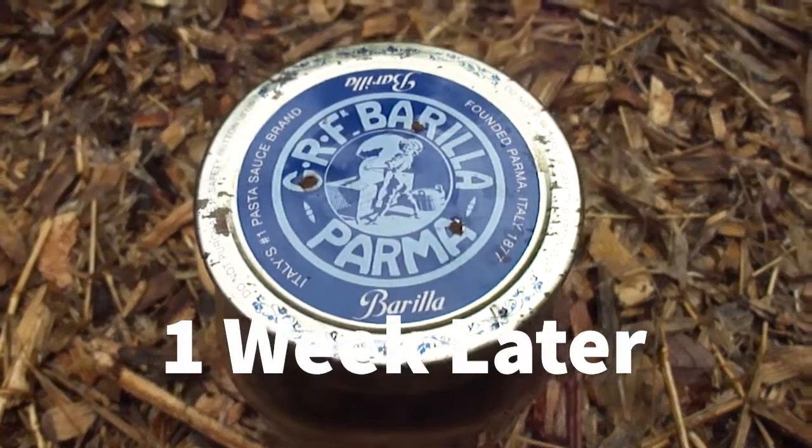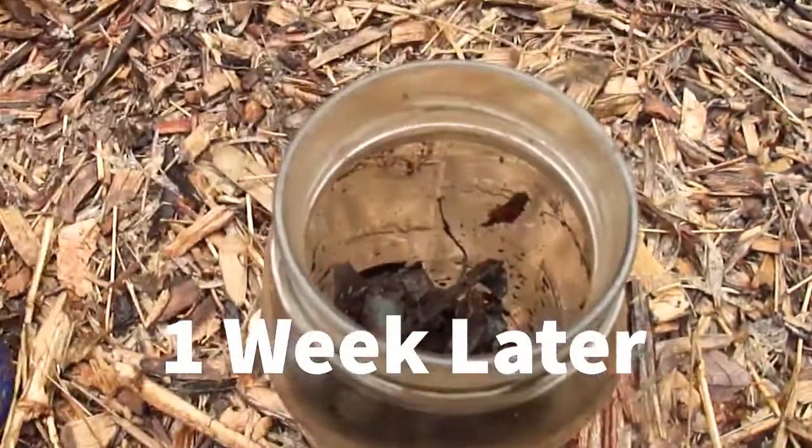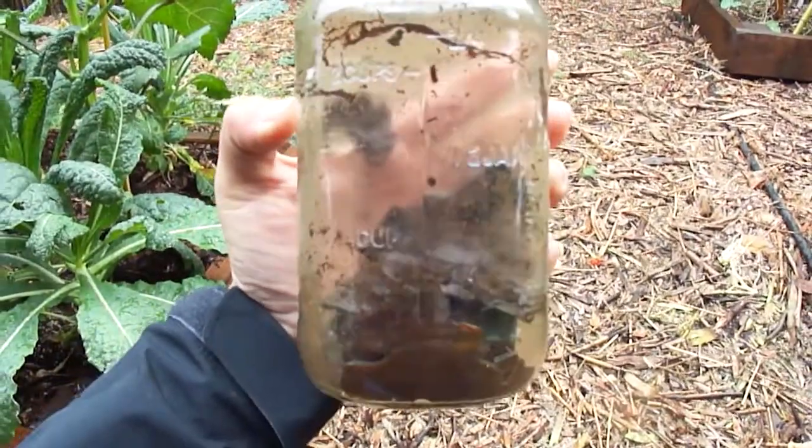It has been one week since I stirred the jar up — and check out how it's doing now. Wow, things are way more broken down. You can see how little stuff there is in this jar.